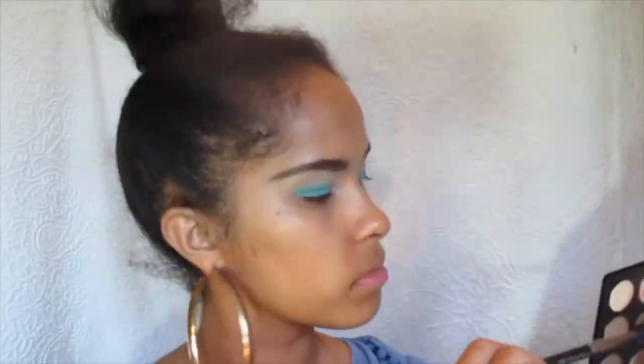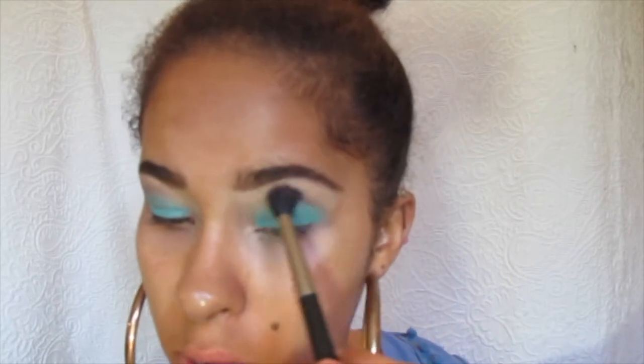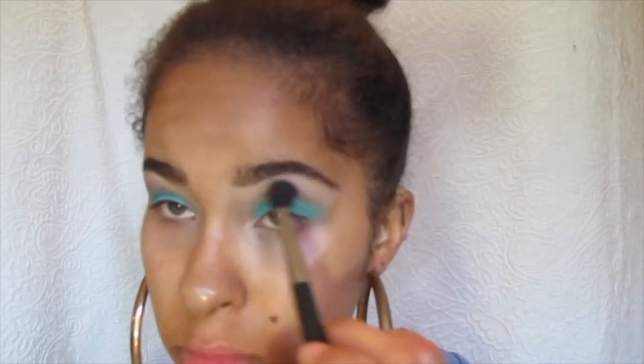I'm just using the BH Cosmetics — I think it's a neutral palette that I have — and I'm just going to use that on top of the Whirlpool teal color as my transition and kind of darken up the crease a little with my MAC blending brush. I think it's a little too much on one side since I'm going to blend it out.